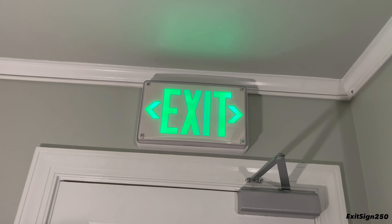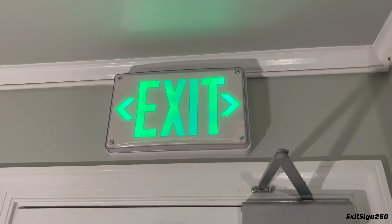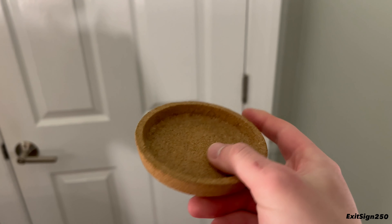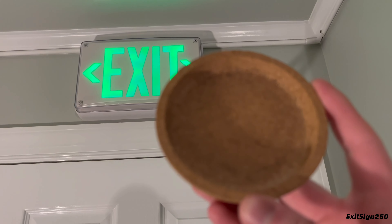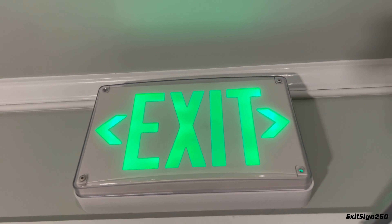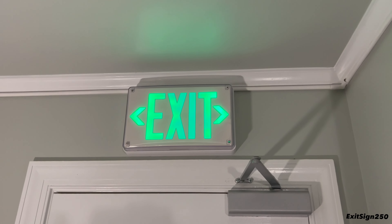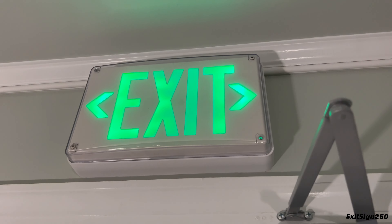Since this is an all-conditions exit sign, let's test how durable it is. I have this cork-style drink coaster — let's see if the Extreme can handle this. It looks good to me — I guess it passed that test. Of course, I'm just being funny; I don't really want to test this sign and potentially break or damage it.